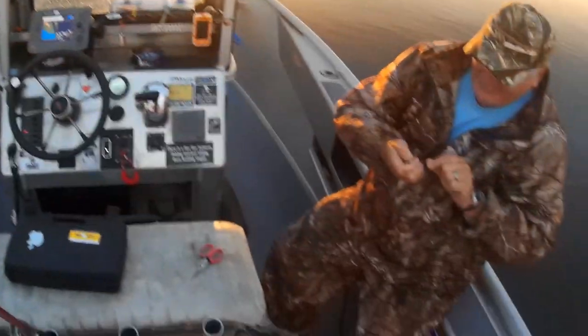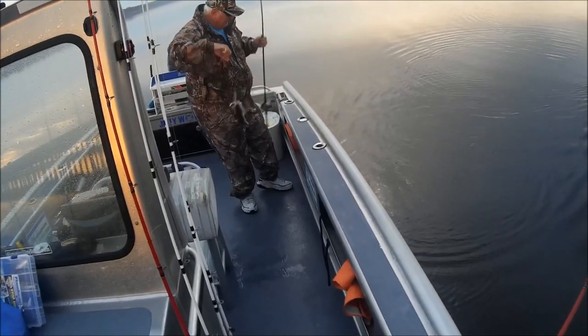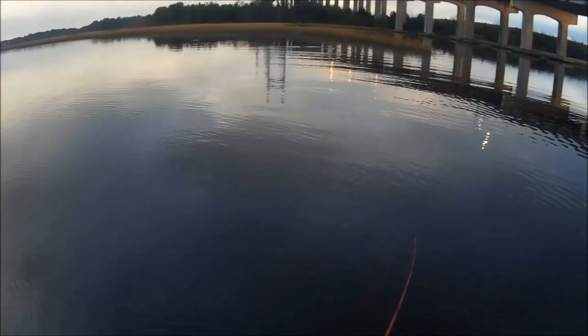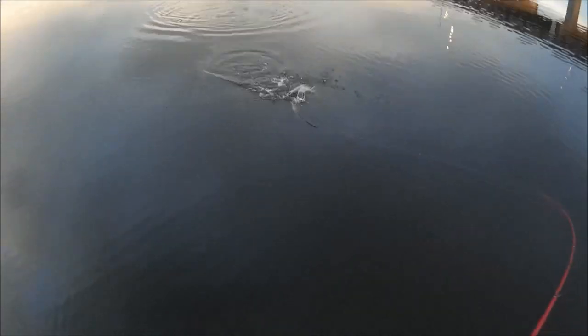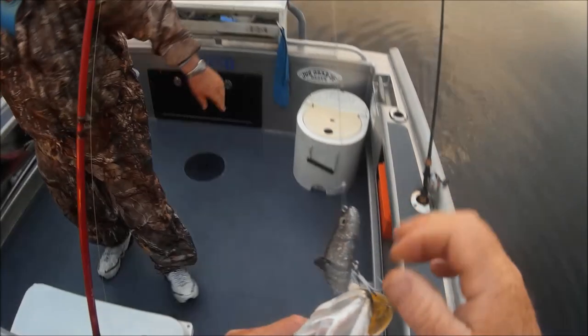Dennis said, 'Is that net worthy?' I said, 'I don't think so.' Yeah, he looks good enough to me. Small one — voodoo mullet, baby! I just got hit again — got another one, got another one. Small one. You notice the big one is the first one to hit.